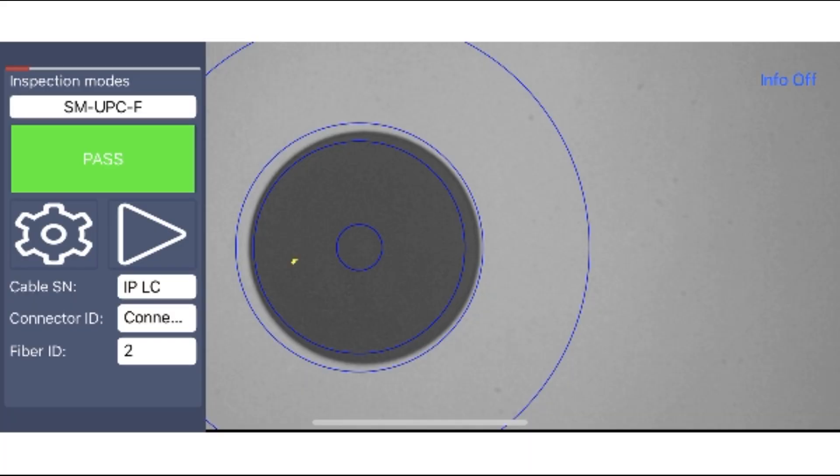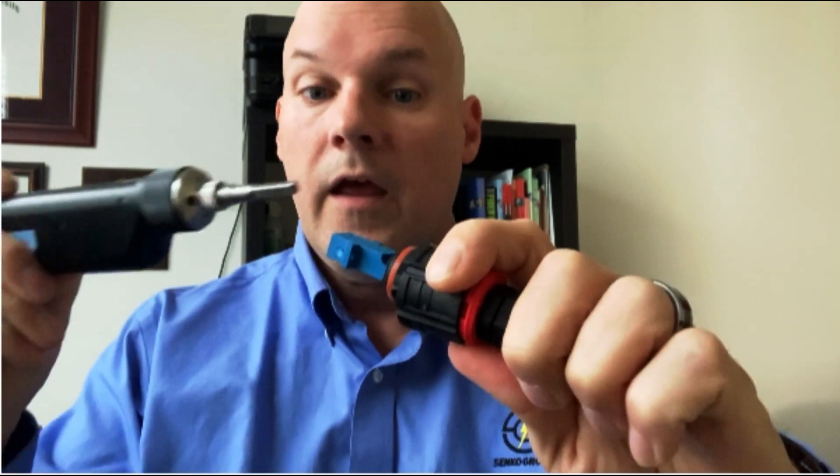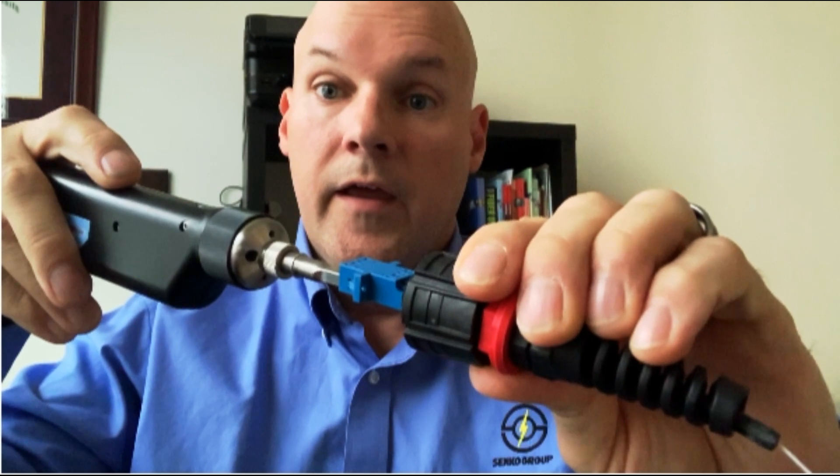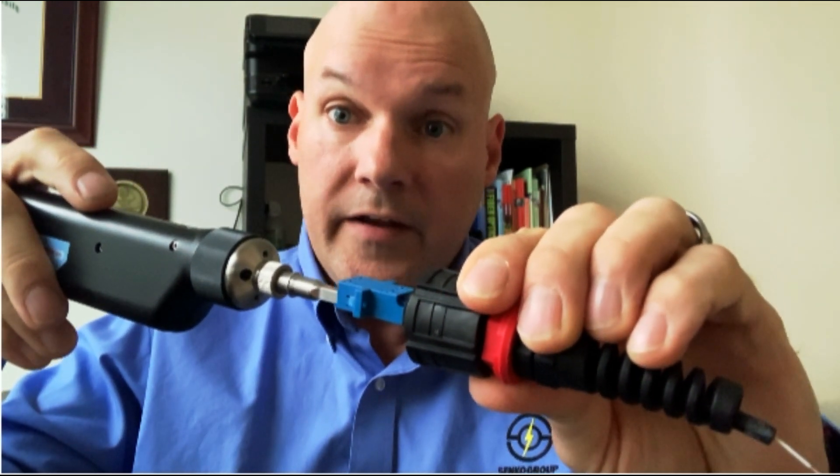Just follow the same procedure: put it in, push the button, and let's take a look at the image. So we've checked the end that's inside the equipment, and now it's time to check the assembly. There are two ways you can do this — you can change out the inspection tip on the scope, or you can use the existing in-bulkhead tip. I find it a lot faster to just take a standard LC duplex adapter, snap it onto the connectors, and come in to do the check very quickly without having to change out tips.